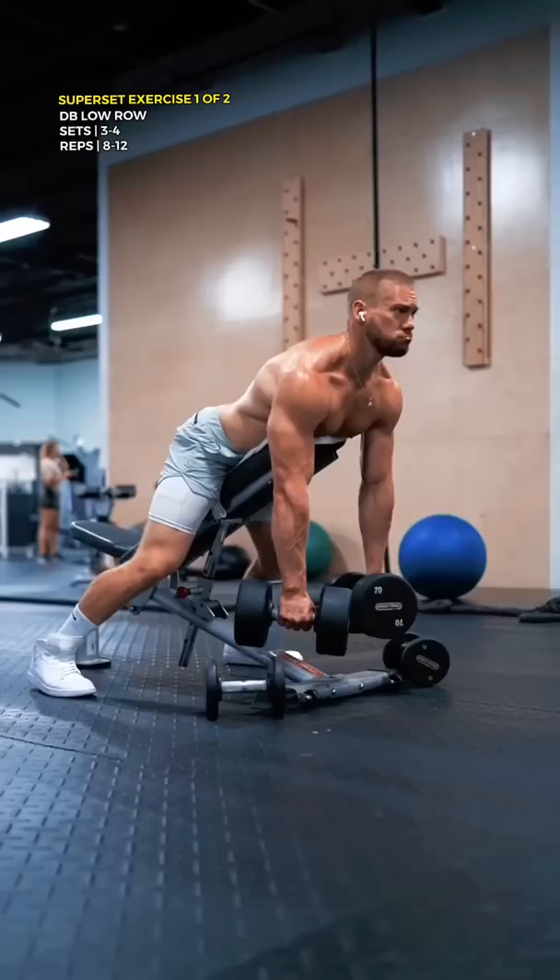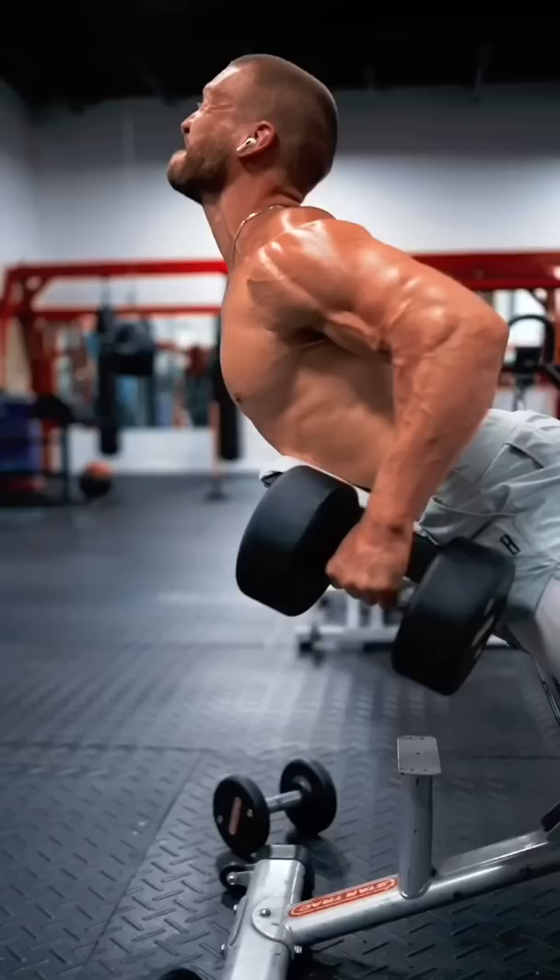Here's how you can build a monstrous upper back. You need to target all of the areas I'm about to show you. First, a brutal superset, starting with the incline dumbbell low row.